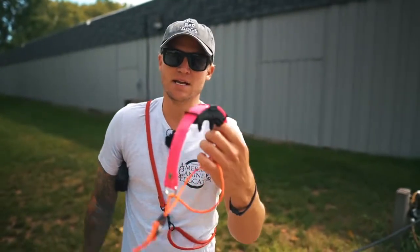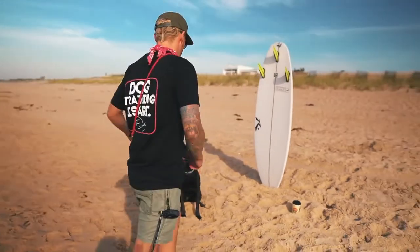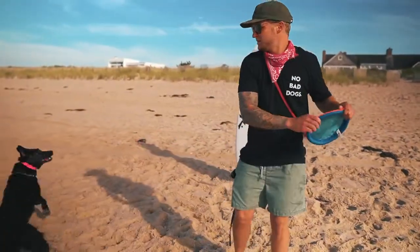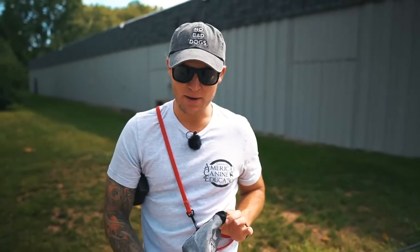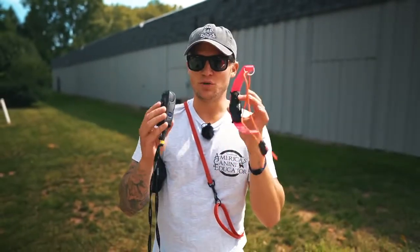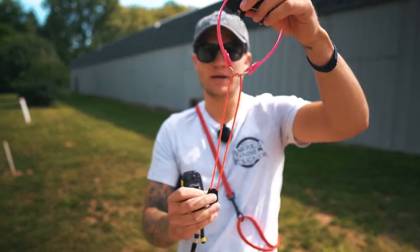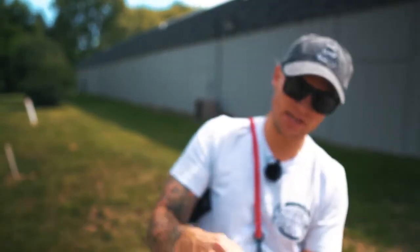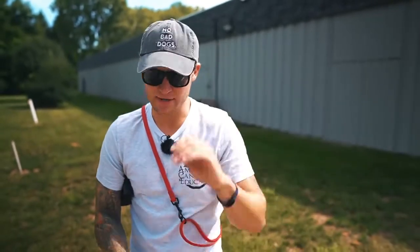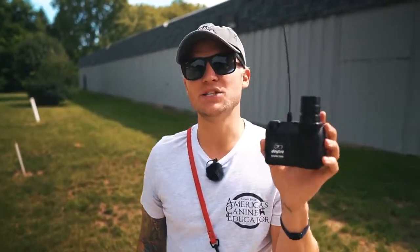This is the Dogtra Arc — you guys can find the link in the description. It's still got sand on it from my beach visit a couple weeks ago. I'm also going to be using some food with my Happy Howies, my four-foot No Bad Dog training leash, and a bungee which isn't sold by Dogtra but I like using it on dogs because it creates more comfort when they're doing recalls outside. Last but not least, Dogtra makes this sound box.